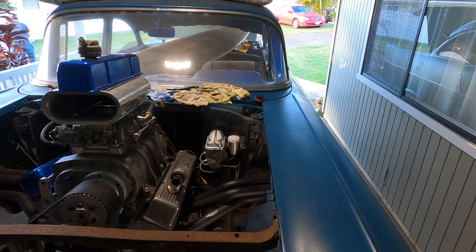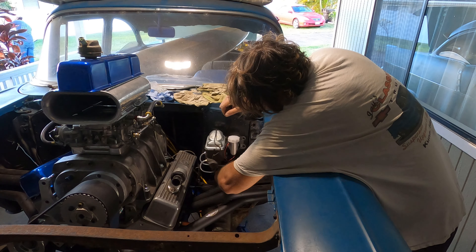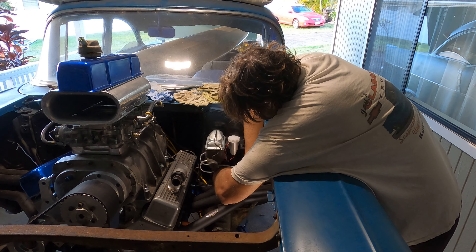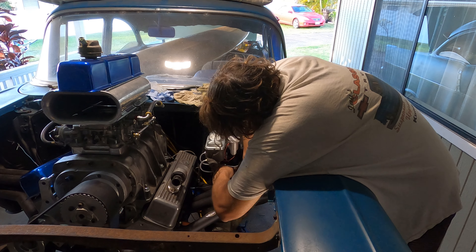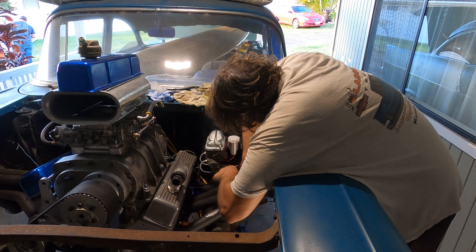I'm thinking my 3/8ths wrench is missing - almost a thousand percent sure my 3/8ths is missing. But let's see how close this 10mm is for general purposes. Oh - pretty good! Yeah, that works really good actually. That's a good line wrench - I'm going to have to remember that one. But wait - why is this fitting so long?